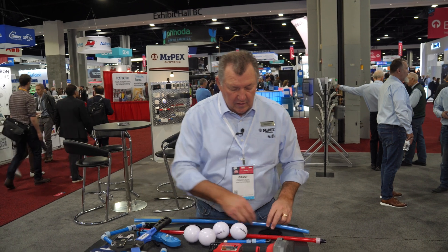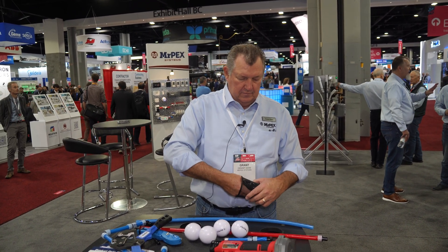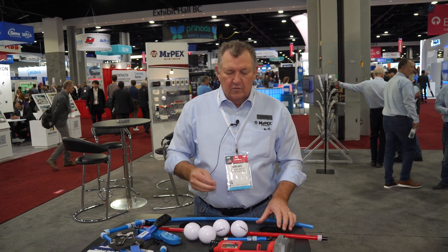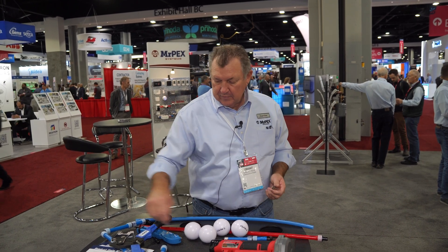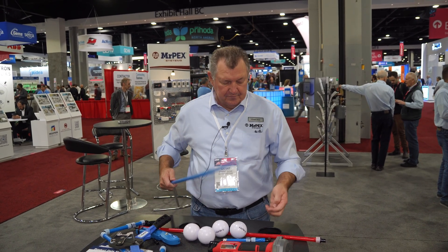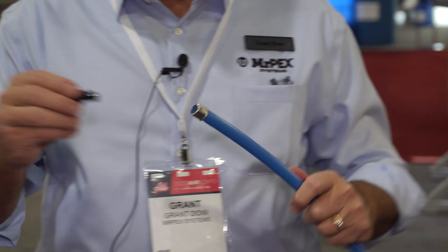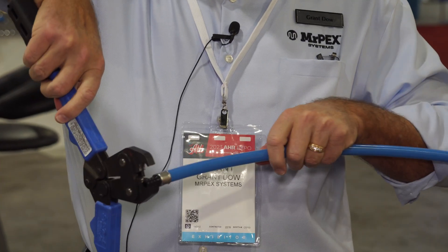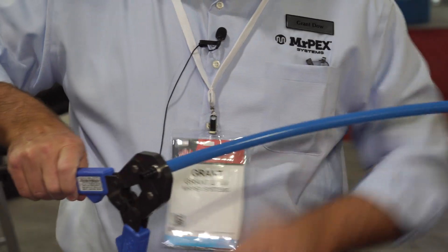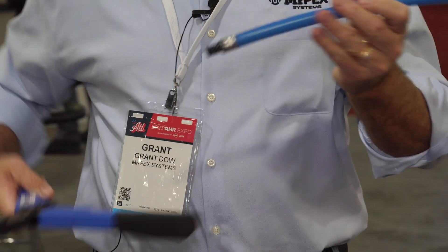We also do what we call our crimp type style, which is a stainless steel ring. It works a little bit better than a copper crimp ring because it's visual — you don't need to worry about whether you crimped it or not. We take a piece of pipe, put the stainless steel on the outside, and we have an insert style fitting. The fitting goes inside. This is a very simple crimp type tool — it goes over the top of the stainless steel crimp, we crimp it down, open the tool, and we're good to go.